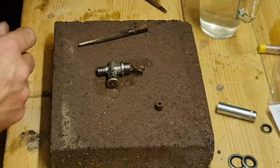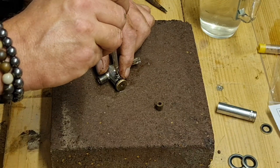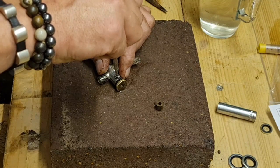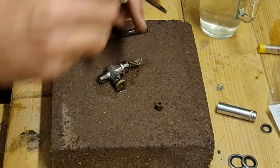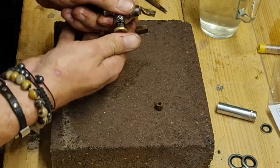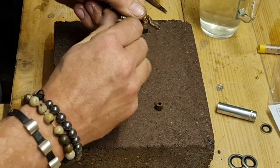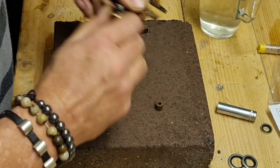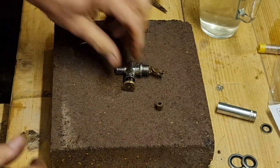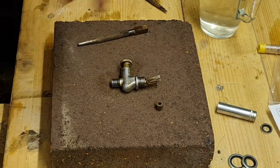All right, let's get our little screw done back up and we'll see how it works. There we go - tap it on. Oh yeah! She's working! I mean she's tight, but I think with a bit of use that'll come right. There we go, absolutely perfect.